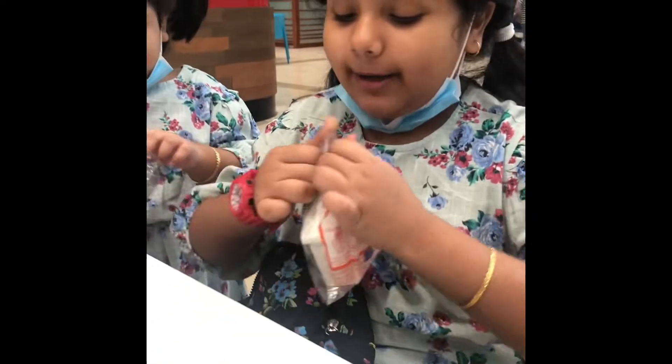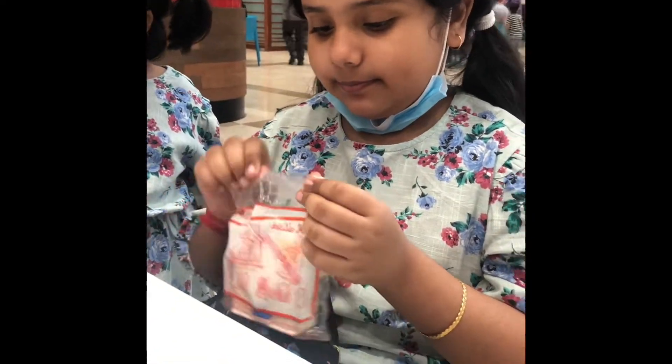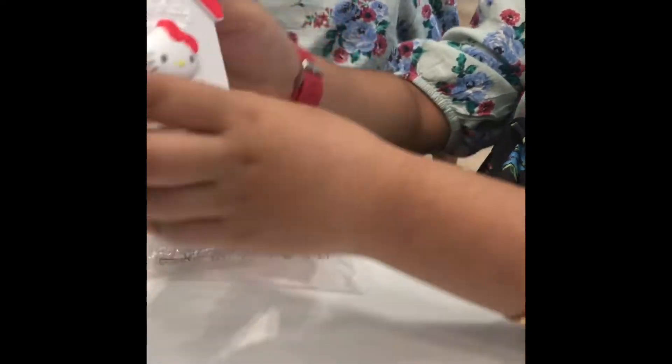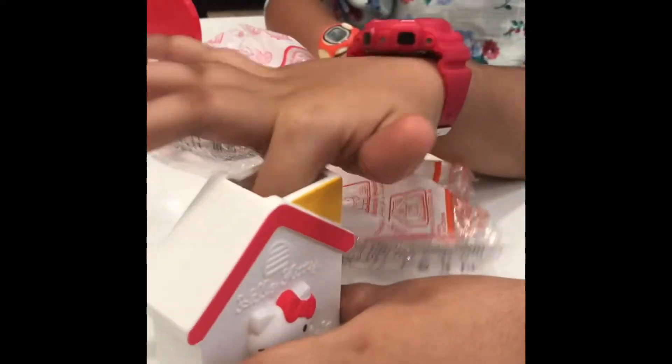What's this thing? So now we are going to open mine. My toy — Hello Kitty's house. Here we can keep our toothbrushes.